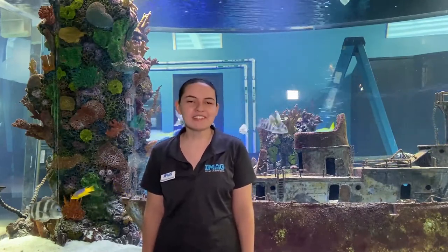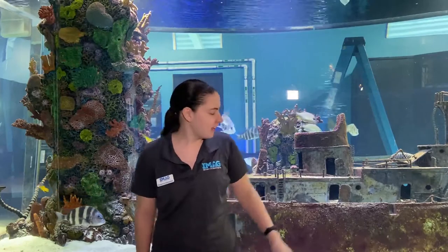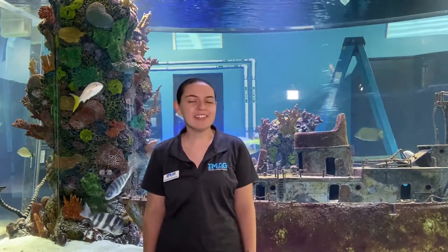This fish tank is called the Mohawk tank, and the reason we call it the Mohawk tank is because we've got this big boat in here. This is actually a replica of the USS Mohawk, which is an old Coast Guard ship that was decommissioned and intentionally sunk to use as an artificial reef.